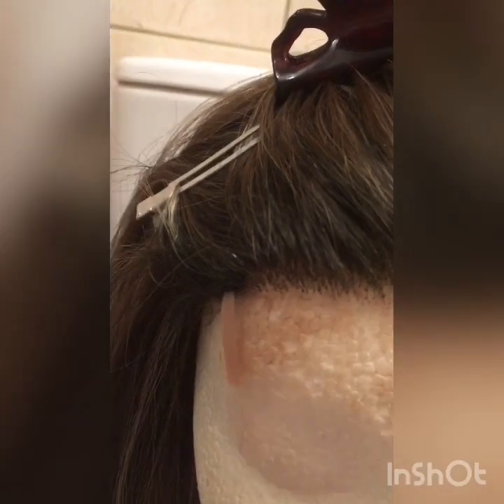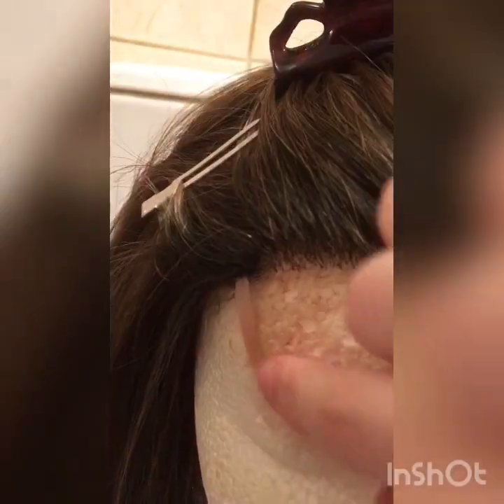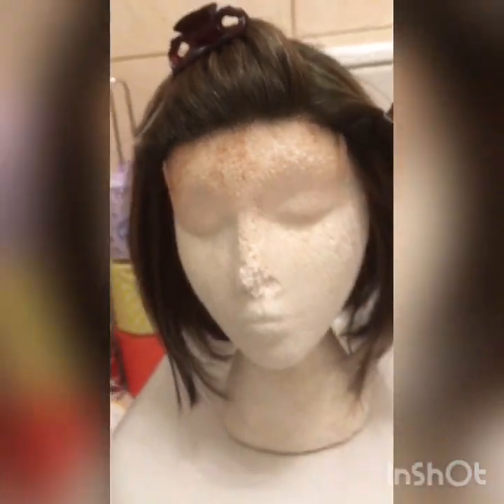I'm going to zoom in a little bit. As you can see, the lace only goes down to here and then across to here, and these little thick bits show you where it ends. So it's not from ear to ear, and you probably can't see because I've got it on the mannequin, but the lace comes down to here.